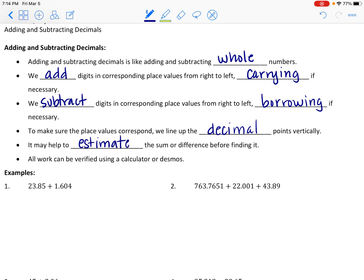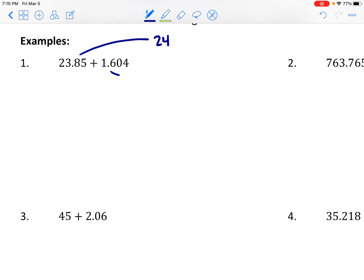Let's try a few examples. If we wanted to add 23.85 and 1.604, just eyeballing this, 23.85 is close to 24 and 1.604 is close to 2, so I know I'm looking for a sum somewhere near 26. If I get an answer really far off from 26, I know I did something wrong.